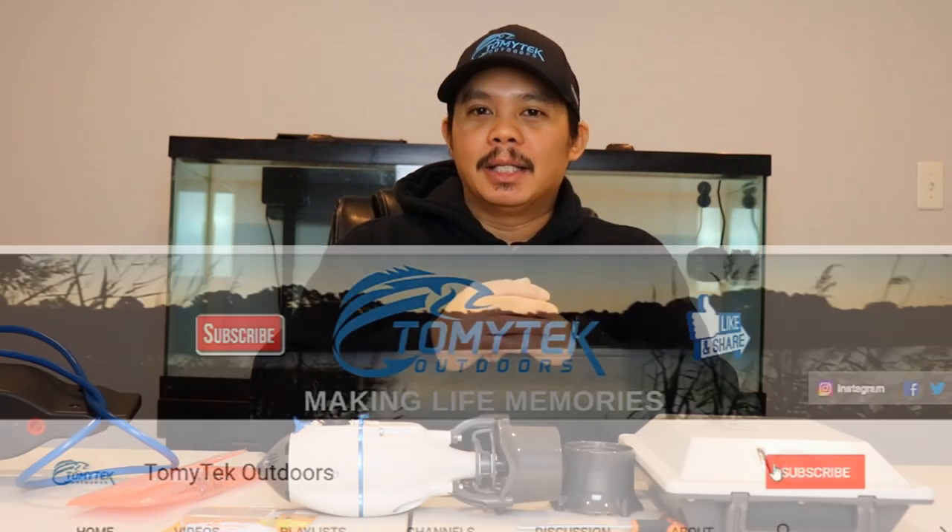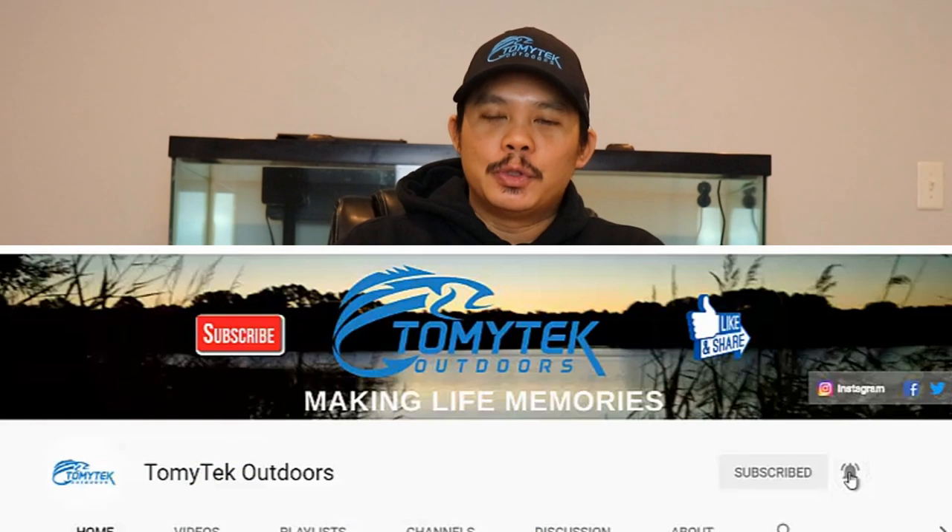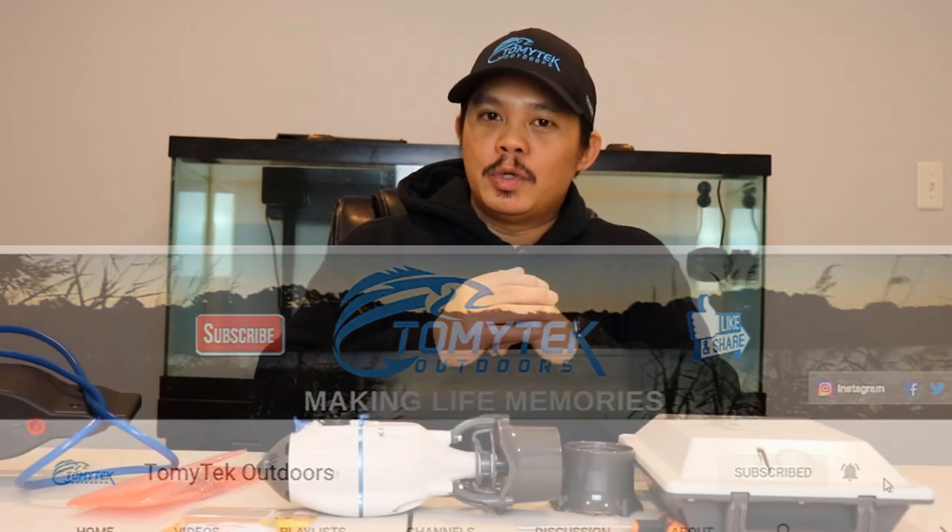So if you're new to my channel and you like fishing, crabbing, kayaking, boating, or just spending quality time with family and friends outdoors, consider subscribing to my channel by clicking that red subscribe button below and click the bell so you get notifications of when I upload new content.